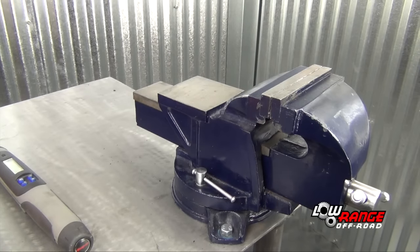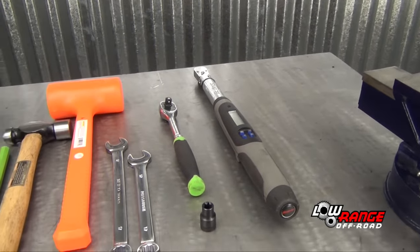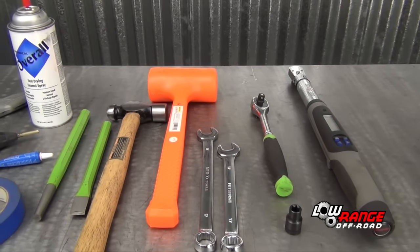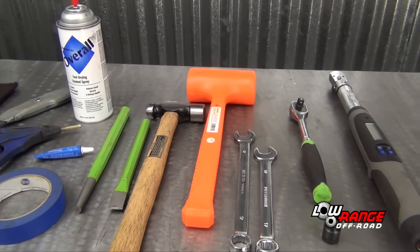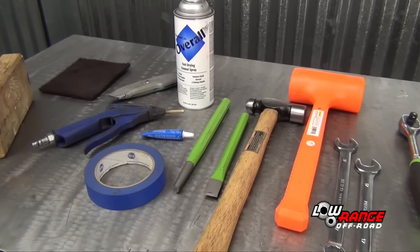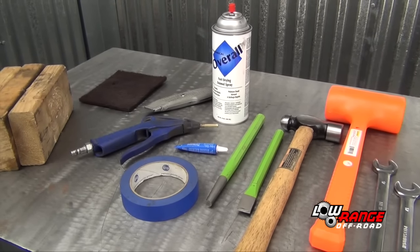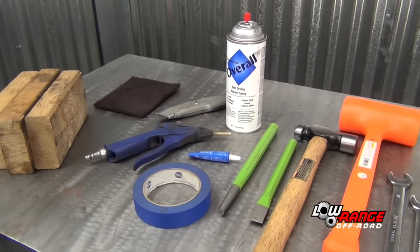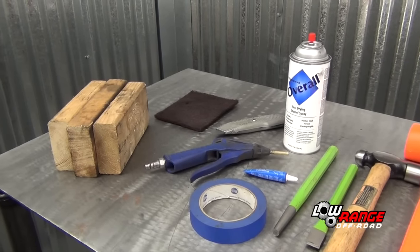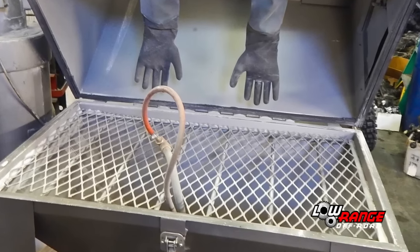The tools needed are a bench vise, torque wrench, an E12 external torx socket, ratchet, 17mm open-end wrenches, a dead blow hammer, a ball peen hammer, cold chisel, round punch, masking tape, blue thread locker, fast drying enamel paint, blow nozzle, utility knife, scotch brite, and some 2x4 blocks of wood. Additionally, you will need a way to bead blast or sand blast the parts.